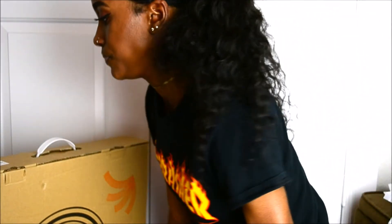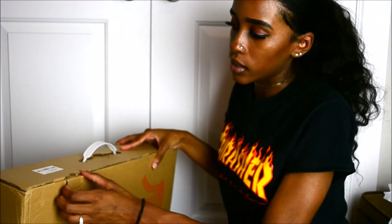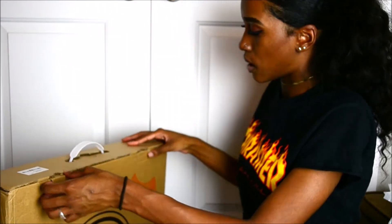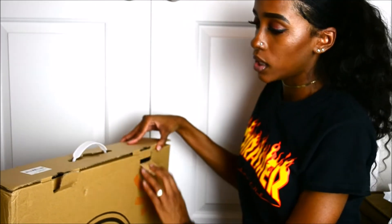So that came in one box, and all of this came within another big box — but I didn't feel like that needed to be shown; it's just the box. So now I'm just going to go ahead and open the ring light box. It did come with tape on it, but I took it off already.